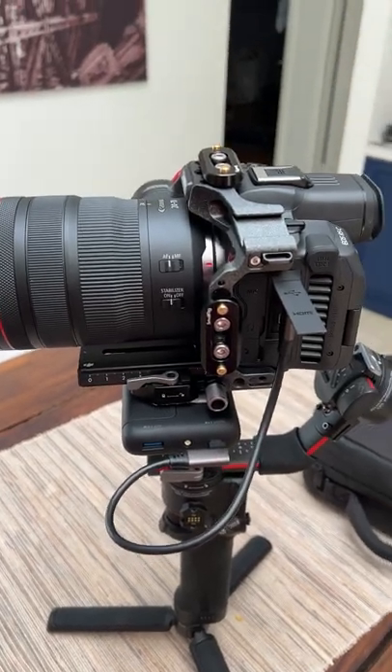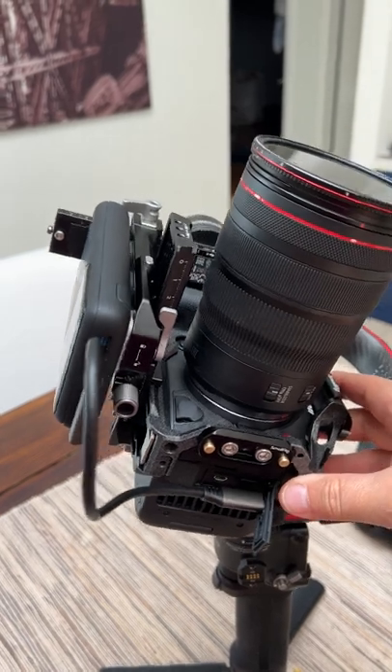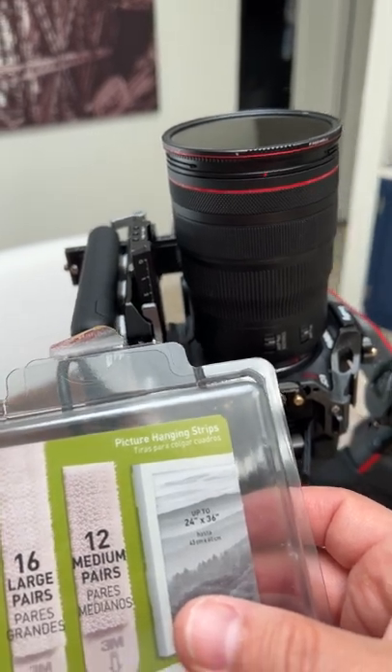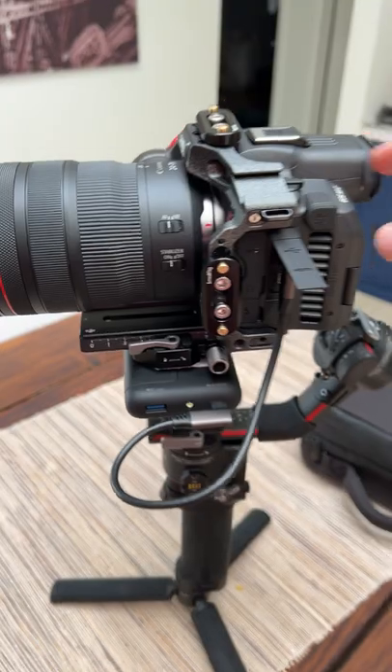Hey everyone, this is a quick hack for Canon R5C owners. This is one way that you can adapt the power pack to the bottom of the unit — I'm just using these picture hanging strips. You can get these at Target or Walmart for very cheap, and basically it'll balance on the gimbal.